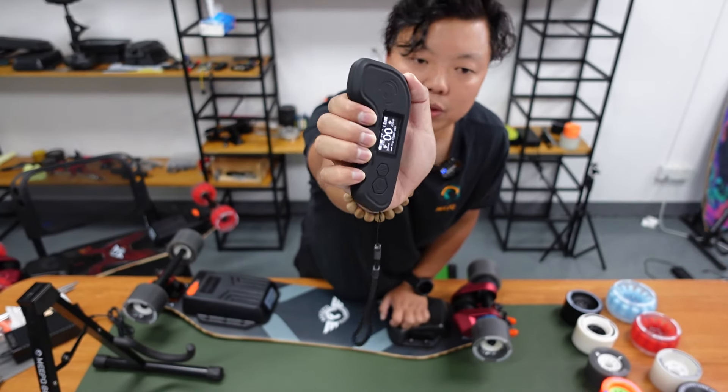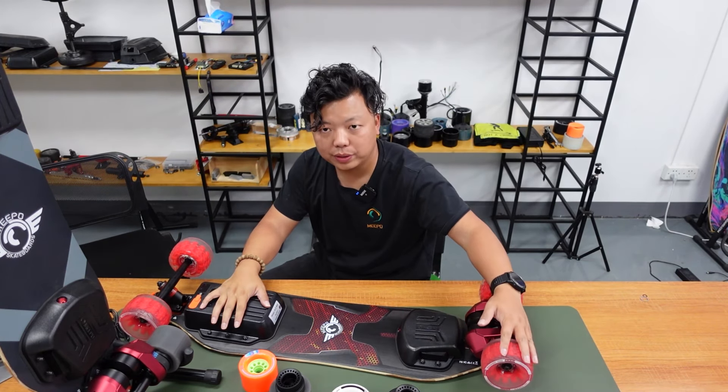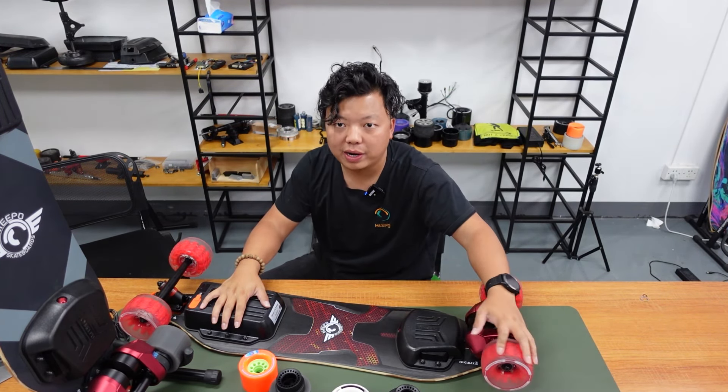Yes, remember this thing. I will just show you how it looks. So this is the NLS belt with the cloud wheel 105mm.